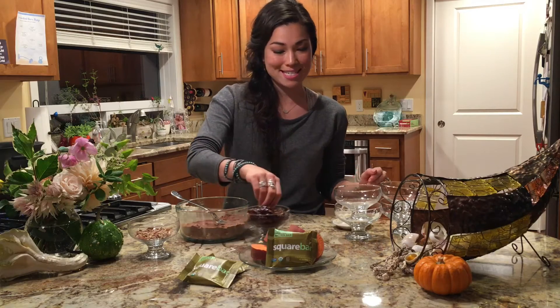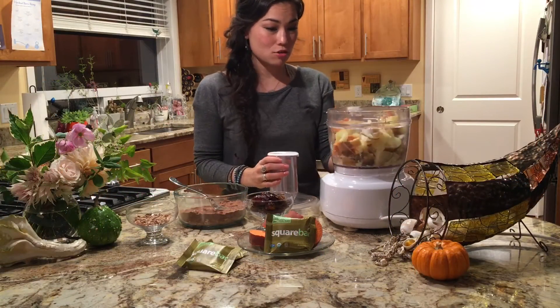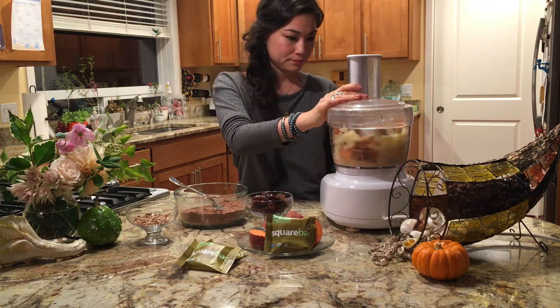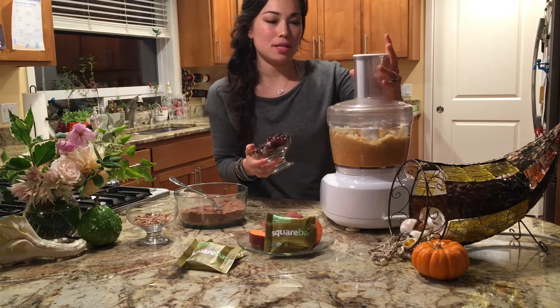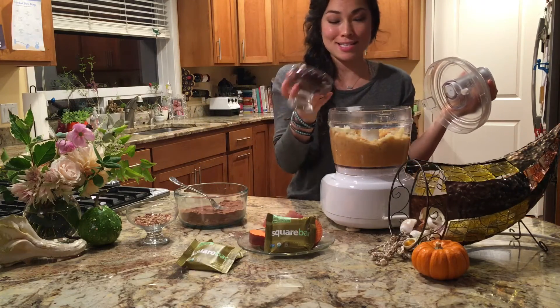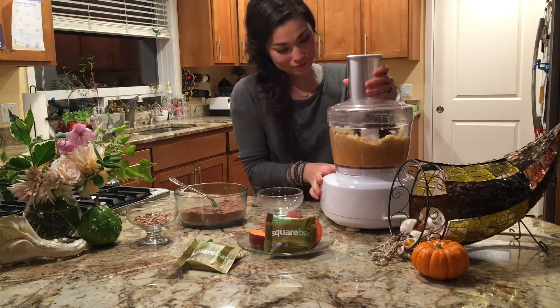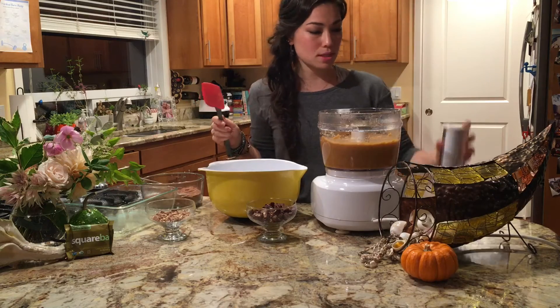I have my sweet potatoes ready to go. I'm going to blend them, and once they are blended pretty well I'm going to add in the dates and blend more. It's blended perfectly, so I'm going to add it to my big mixing bowl.